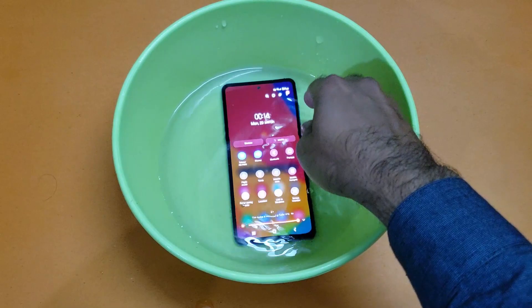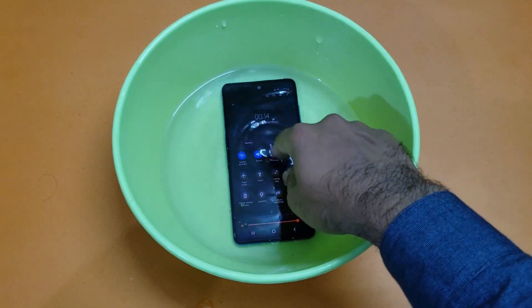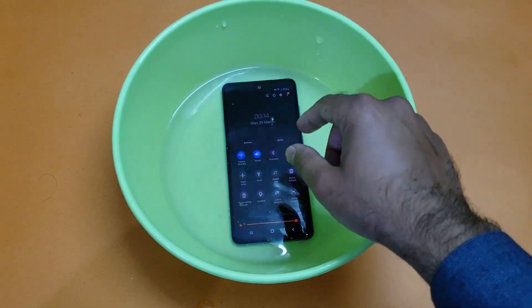I'll put the device on hold for about a minute and see how it performs.